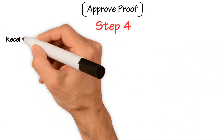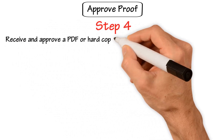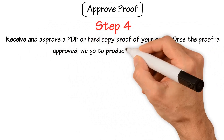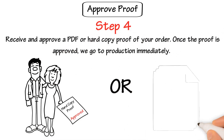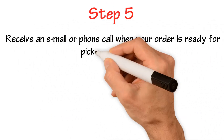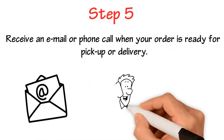Step 4: Receive and approve a PDF or hardcopy proof of your order. Once the proof is approved, we go to production immediately. Step 5: Receive an email or phone call when your order is ready for pickup or delivery. See you.